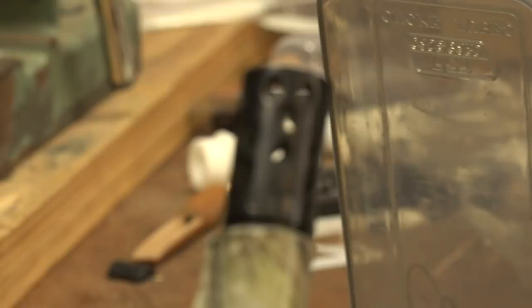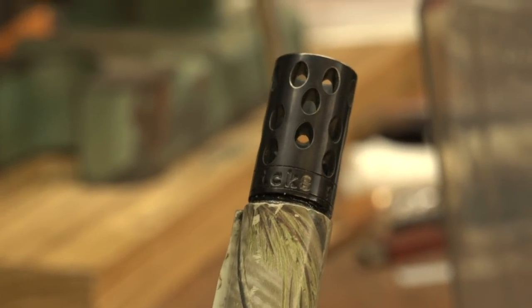I use that full when I'm shooting number fours, a smaller shot size. It just seems like it's in between a modified and full, but you still got that tight power. It's a deadly combination. Kicks High Flyers, get you some.